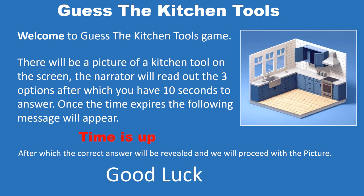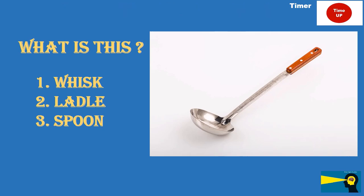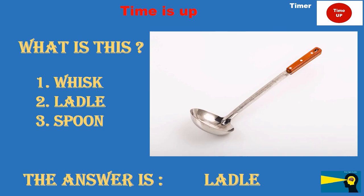What is this? Option 1: whisk. Option 2: ladle. Option 3: spoon. The answer is ladle.